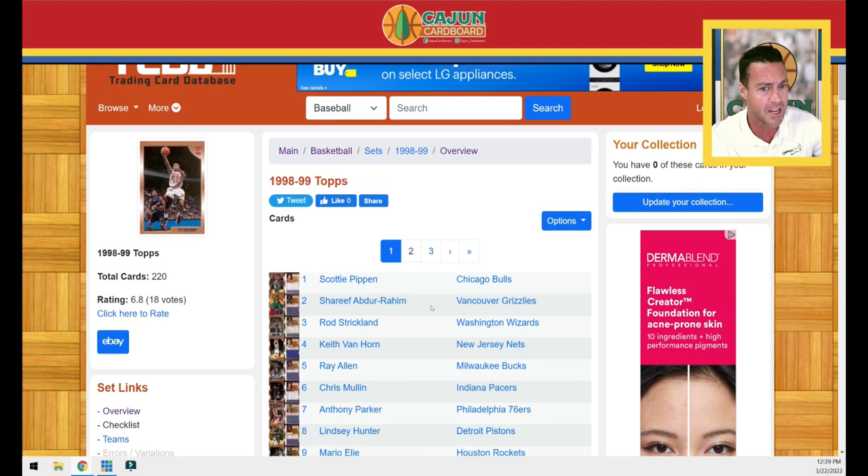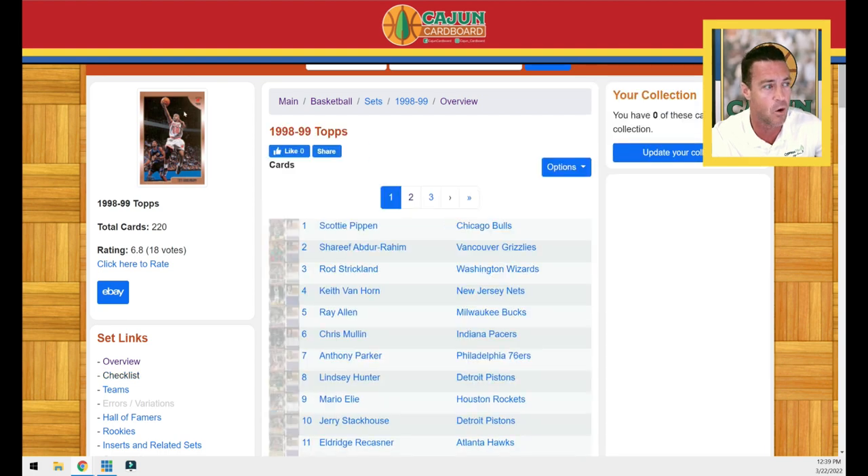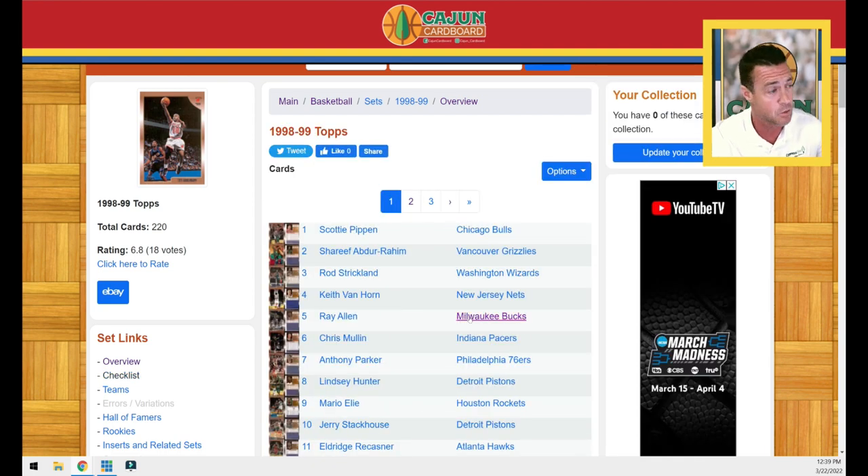That Jordan PSA 10 card is a Pop 64 and it's a $400 card — not your typical Jordan base Fleer or Upper Deck card that's $120 or $150. This one's a little more rare at Pop 64, and it's a $400 card.